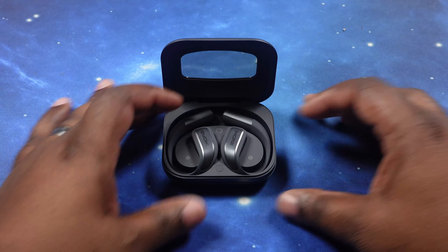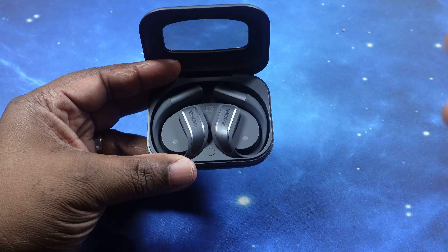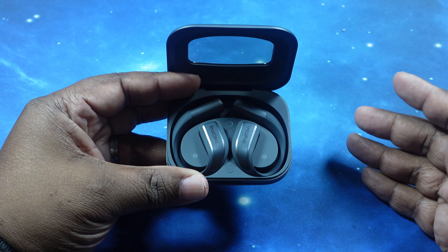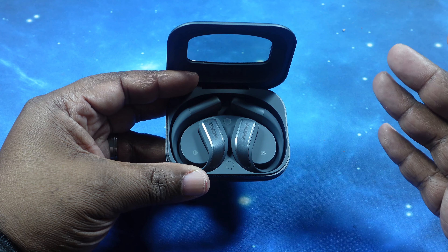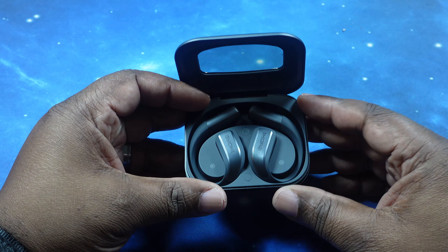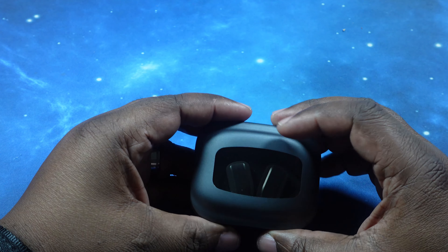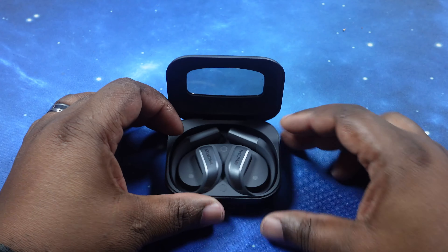Let's talk likes and dislikes for the 1More S70 open earbuds. For dislikes: first, the lack of touch control options — you only have double tap and triple tap. Second, no custom equalizer, only presets. Third, no wireless charging on the case — for the price point I would expect wireless charging to be included.